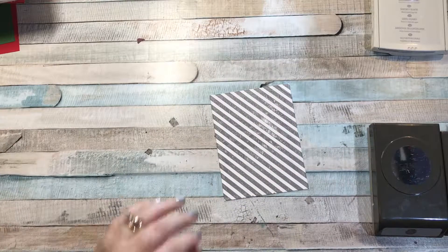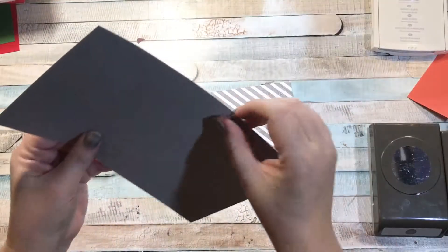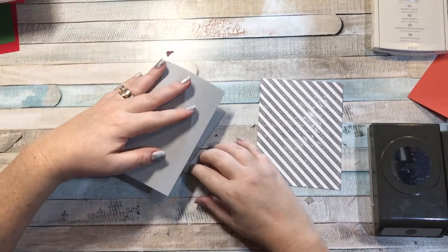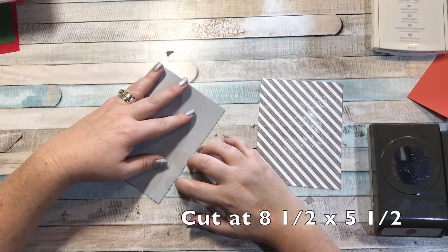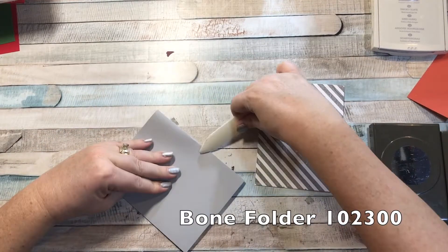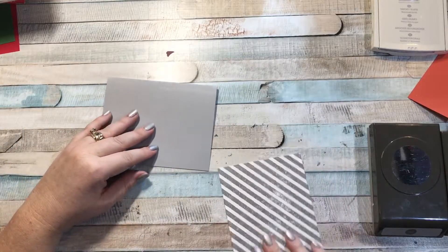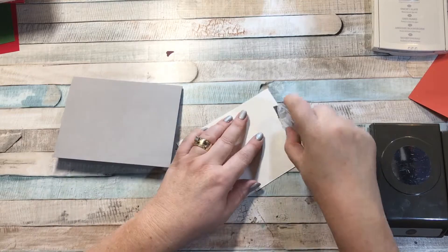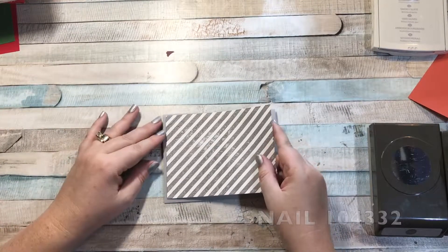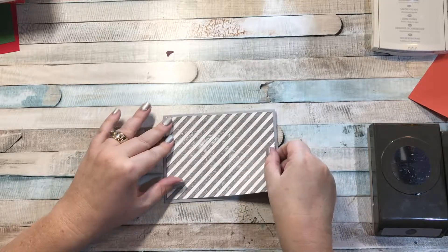Now I can put my super simple card together. I have a piece of smoky slate cardstock, the standard eight and a half by five and a half, and I'm going to fold it to make my card. I'll grab my bone folder — my card's going to open this way — and then I'm going to glue with my snail the stamped piece right on the top. This is just a really basic simple card.